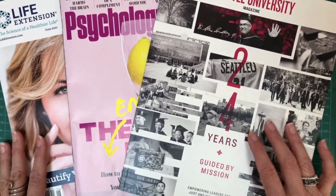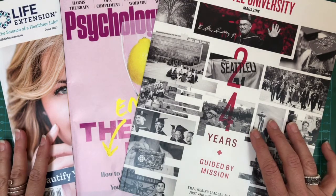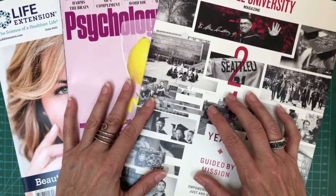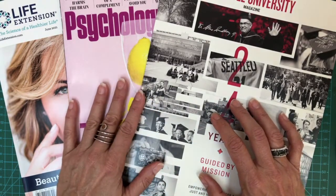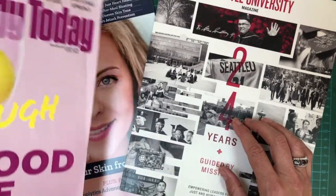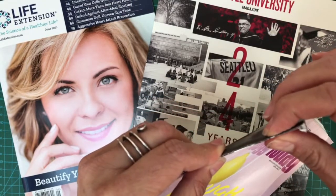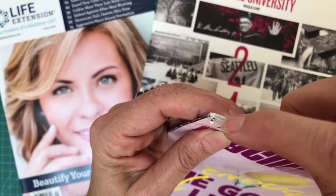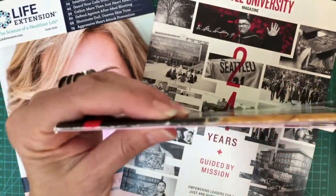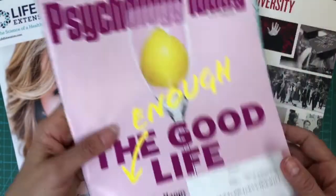Here we have a bunch of magazines. I want to show you the type that works for this technique. The first thing to look at is the binding — see how this one is round here, not flat? When you look at the spine sideways it's not well defined, so that doesn't work. Throw that away.